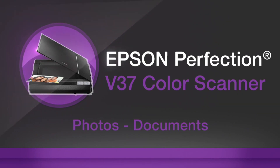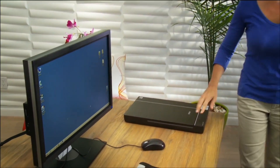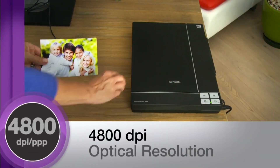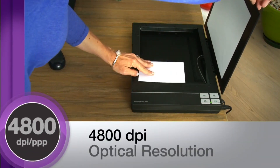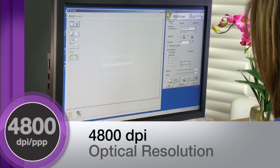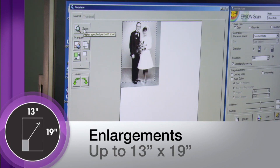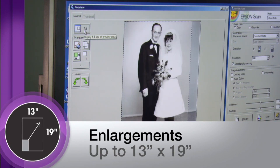Epson's Perfection V37 photo scanner brings high quality, highly versatile photo and document scanning to your home. The V37 delivers superior scan quality with 4800 dpi optical resolution, producing amazing clarity and detail. You can create brilliant enlargements as big as 13 by 19 inches.